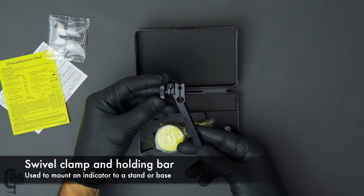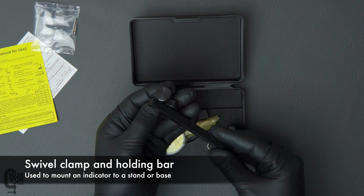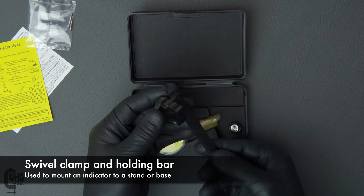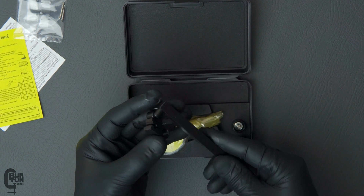Moving on, this is the swivel clamp and holding bar, and this is used to mount your indicator to a stand, a base, a tool post, or whatever you want to mount it to. It feels like it is very well made — solid construction, and I'm pretty much happy with it.